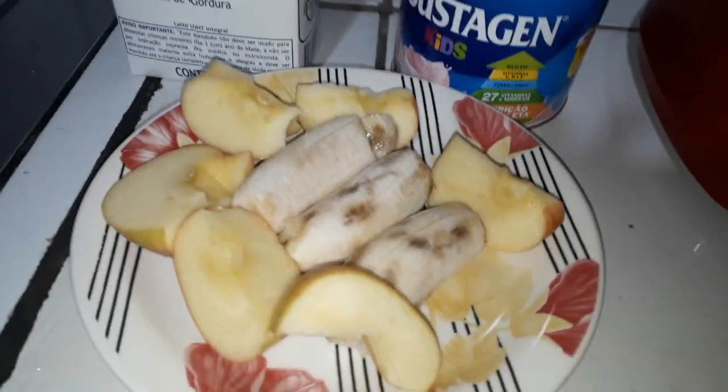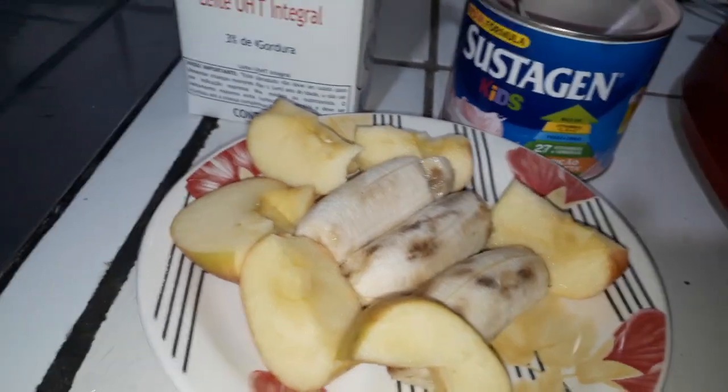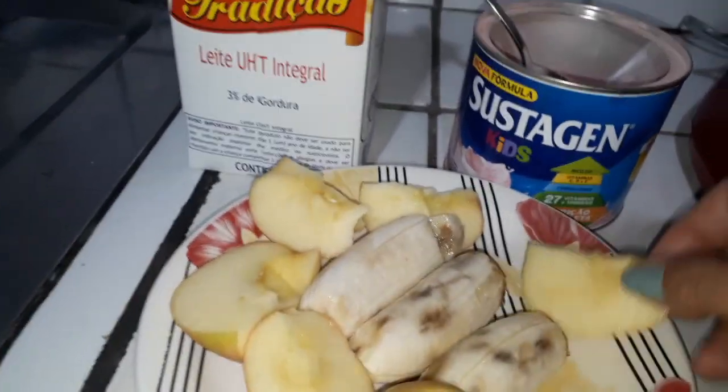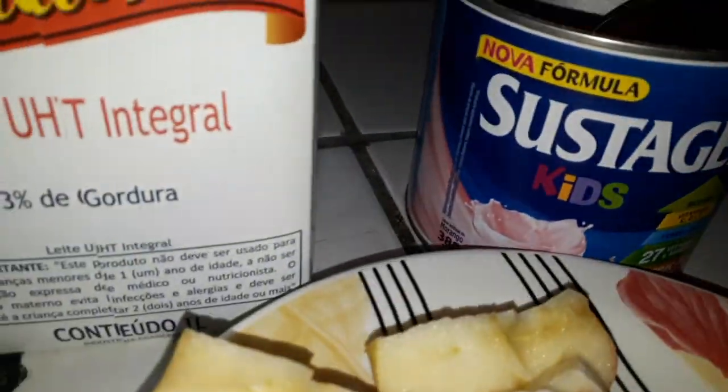Bem saudável. Eu vou usar aqui 3 bananas maçã — minha banana estava muito madura, estava um pouquinho escura. Eu vou usar 1 maçã e 3 bananas maçã, leite e vamos usar aqui o Sustagem.